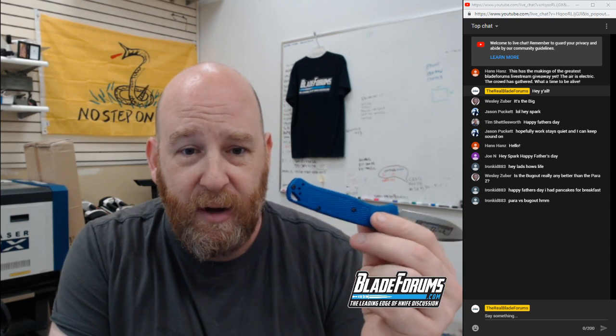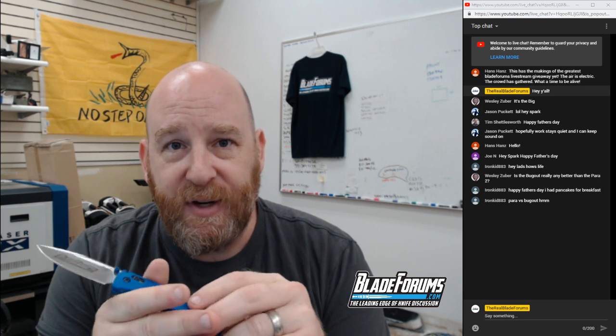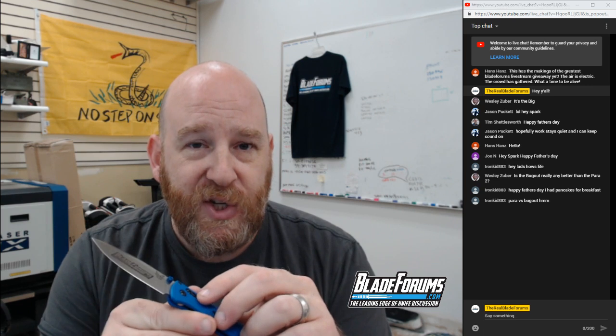There's a question in chat: is the Bug Out really any better than the Para 2? Well, it's a different knife. Different knives, different purposes. The Bug Out is lightweight, GVL G10 Grivory handle — you've only got partial liners in here so this thing really doesn't weigh much at all. The Para 2 has full G10 handle scales and steel liners, unless you're talking about the Para 2 Lightweight, in which case it may be a draw.